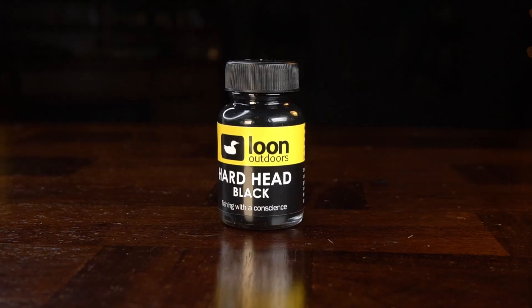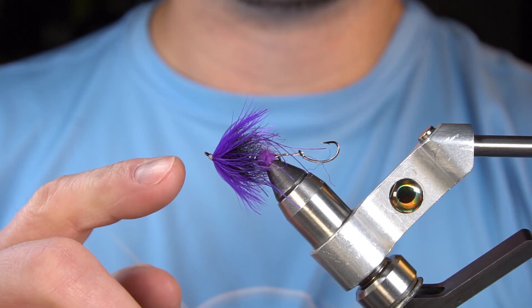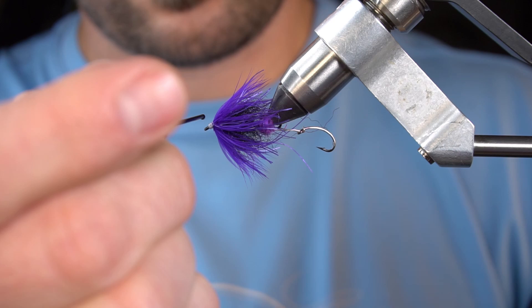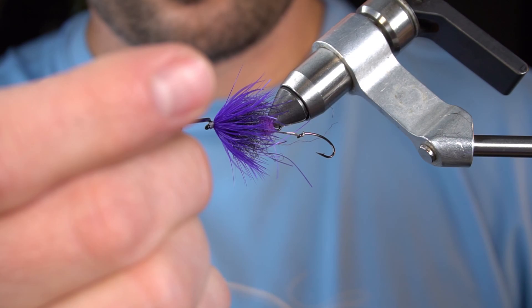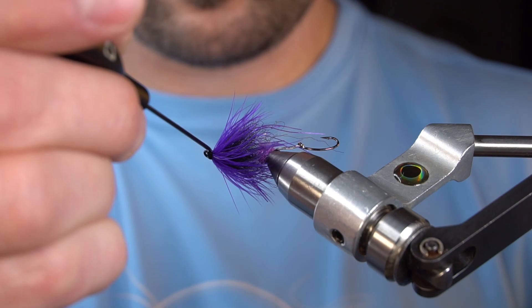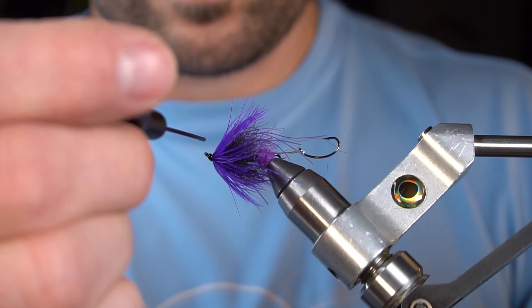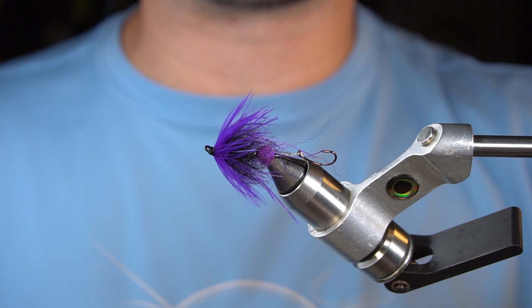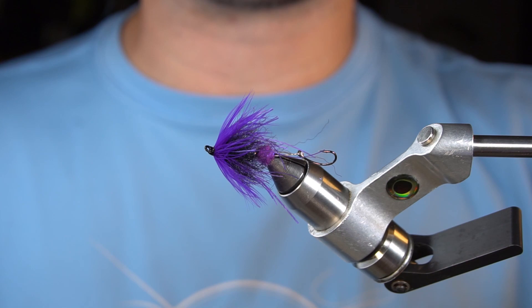To finish this head off like you see on all those beautiful spey flies, we're going to use Loon Outdoors Hard Head in Black. This is going to cover all the thread wraps and give this head a super shiny, hard, clean finish. And you have the finished Fish Skull Micro Spey.